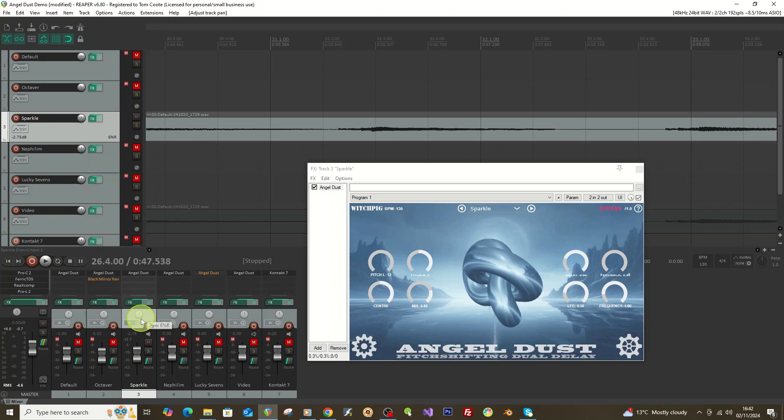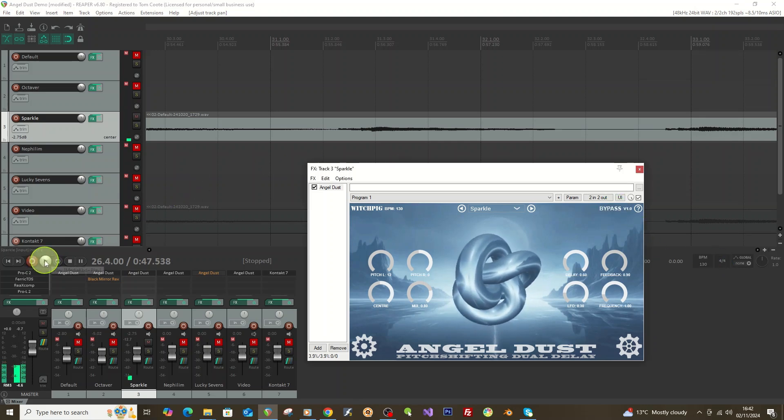I just noticed I had it on one side — doesn't really matter. I'll take the bypass off now so you can hear what the shimmer effect is doing.